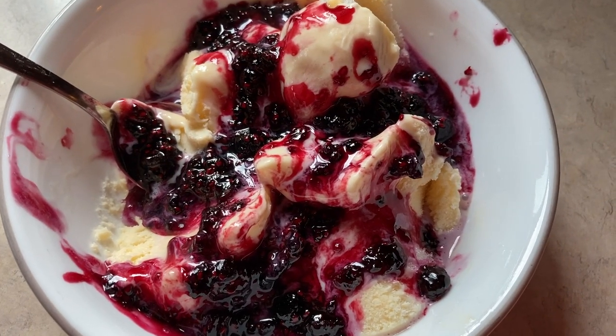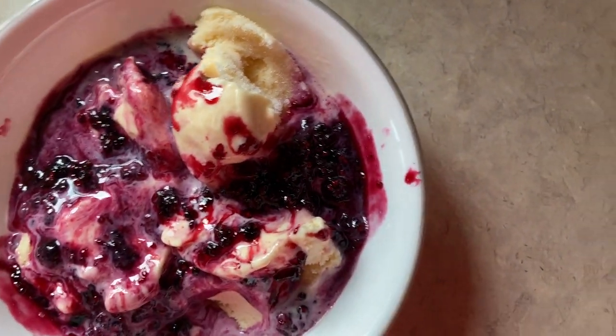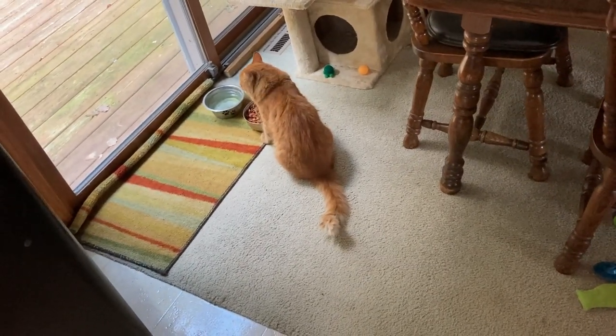Doesn't that look delectable? All right, here we go. Now that is uber fantastisch.